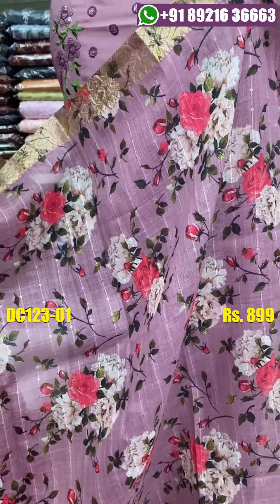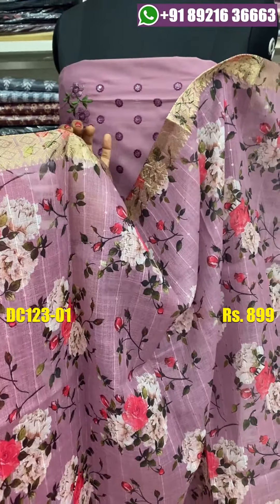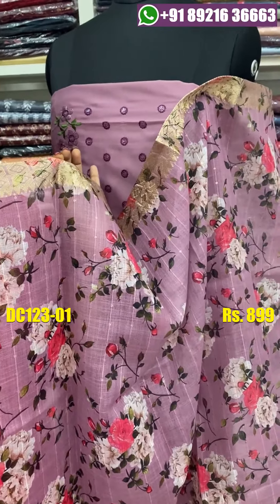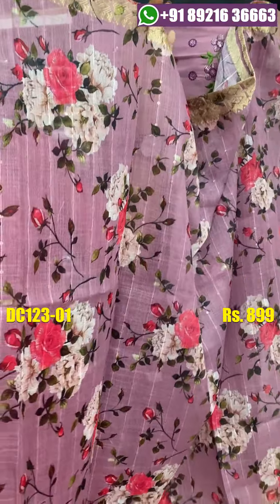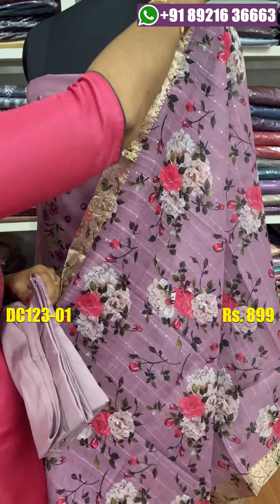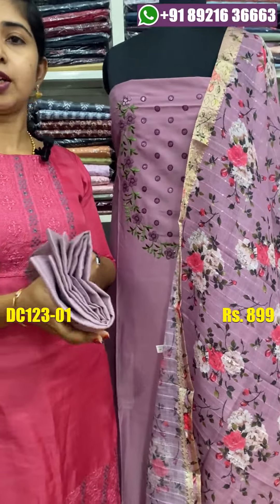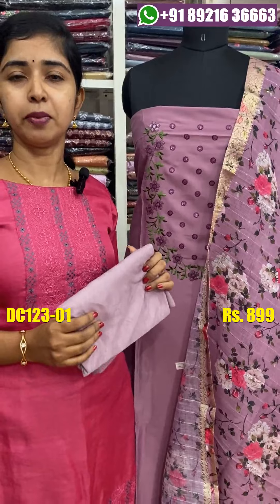You can use a thread with a self-eye thread. You can use a shoulder length for 2 meters. You can use the bottom in the same pastel shade. The price is $8.99.